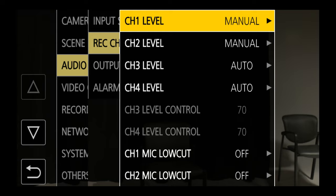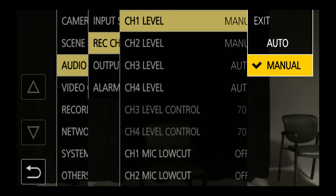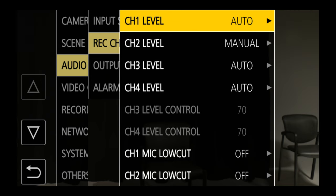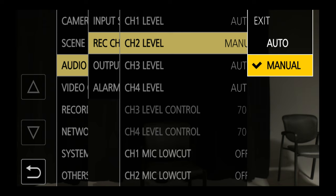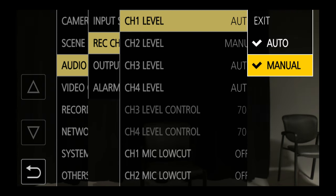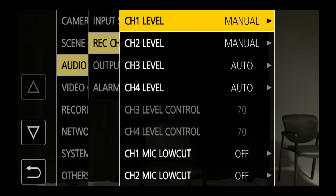Each one of my channels has the capability of being either auto or manual. If I want to be in control of the levels I would switch that to manual. That's under audio record channel settings — channel one and channel two. Depending on which channel I'm recording to, I want to make sure I have either manual or automatic control set for that.